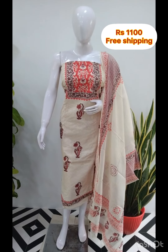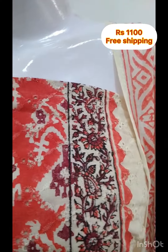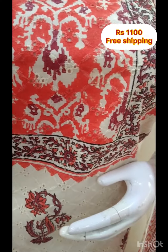The next top is in cotton fabric. The top is printed, 2.5 meters. The bottom is printed in a contrast color.